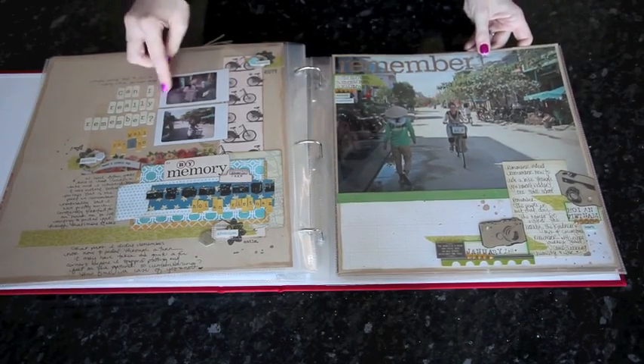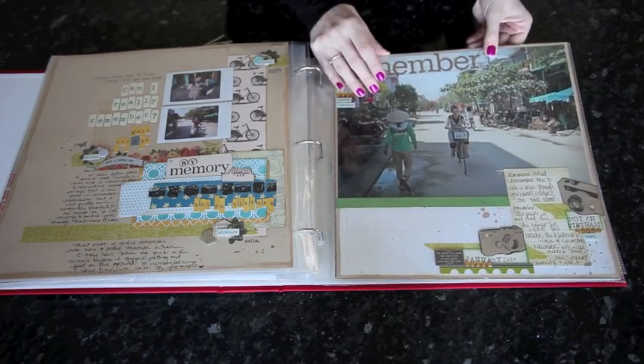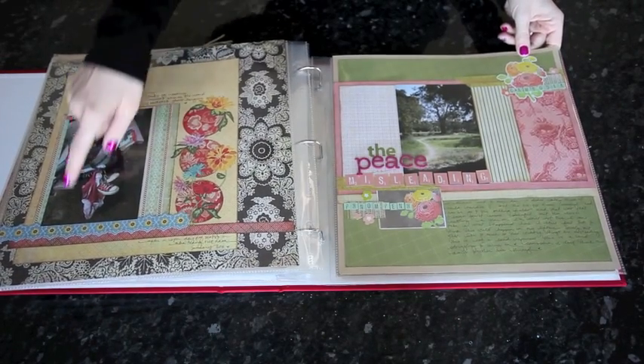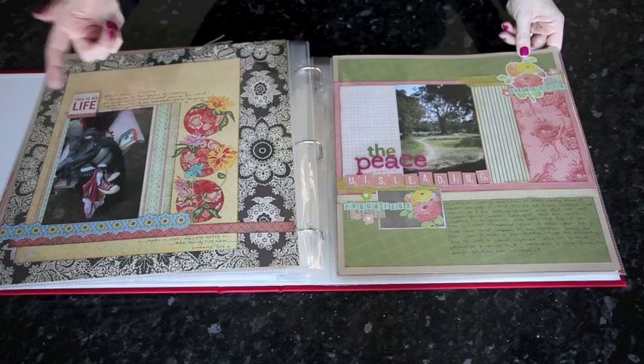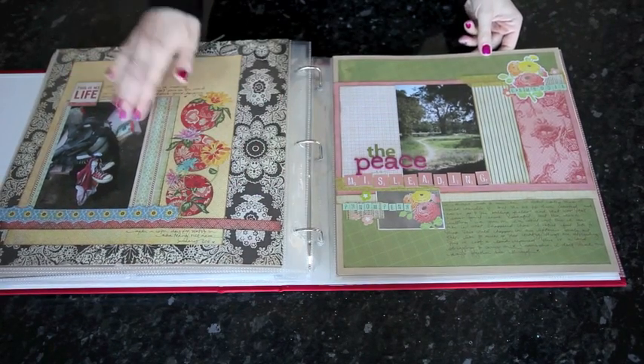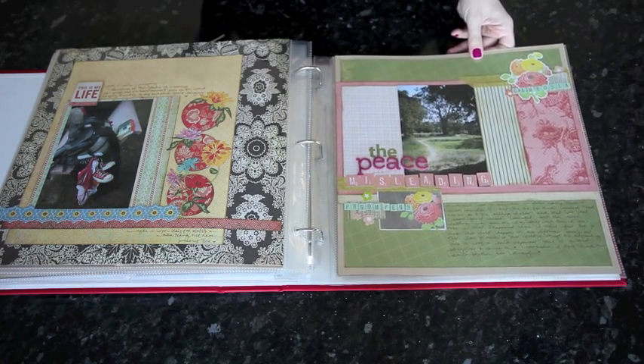Since these two images are so small, the one large image makes a good balance. Sometimes I just have a single photo. I don't have anything else that goes with it but it's still an important story, so I have no problem using just one photo per page even in a travel album where I have stacks and stacks of photos.